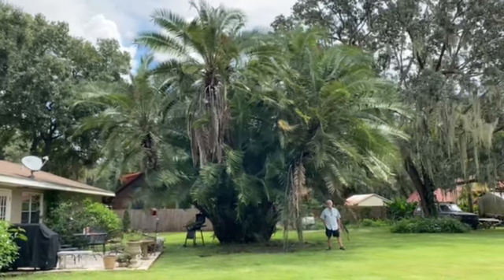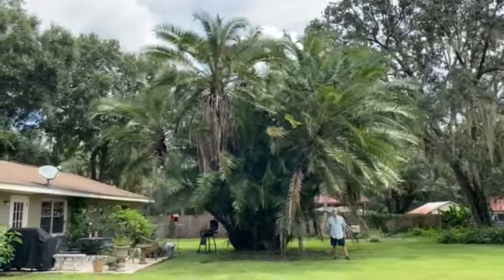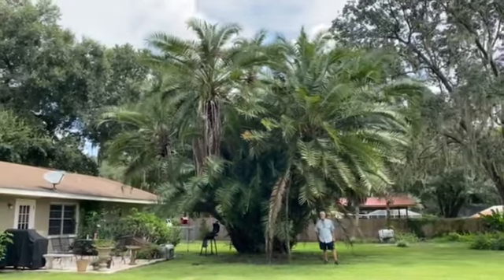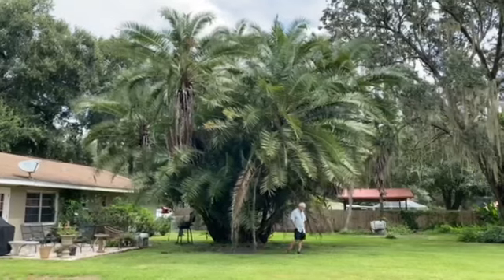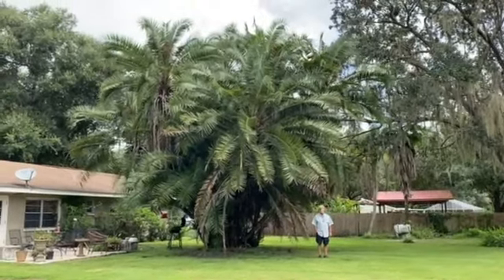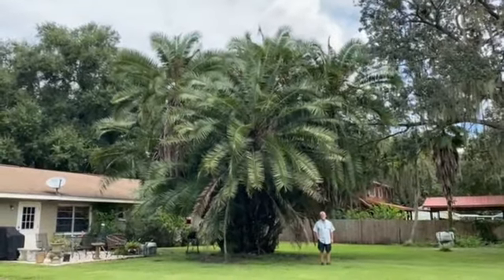Good morning, tree lovers! I'm Joel Mizell with the Tree Planters at thetreeplanters.com. We are showcasing a massive reclinata that has a little touch of sylvester or rupicola in it — I'm not sure which. In other words, it is a cross-pollinated tree, meaning it's two trees blended into one. This tree is massive — it's about 30 to 35 feet tall and about the same width.